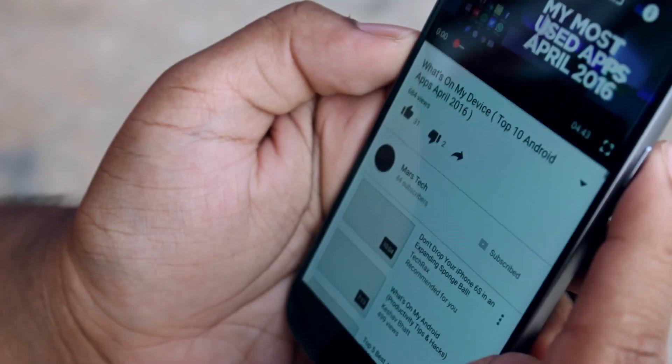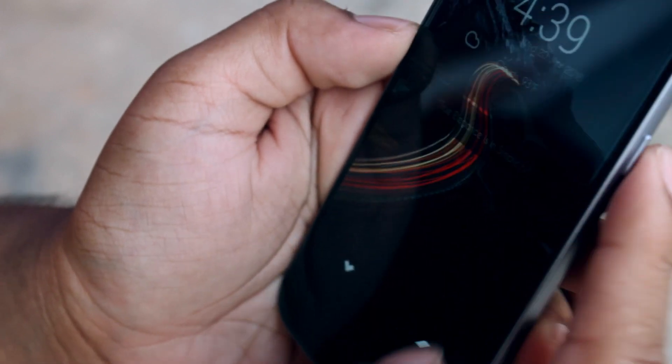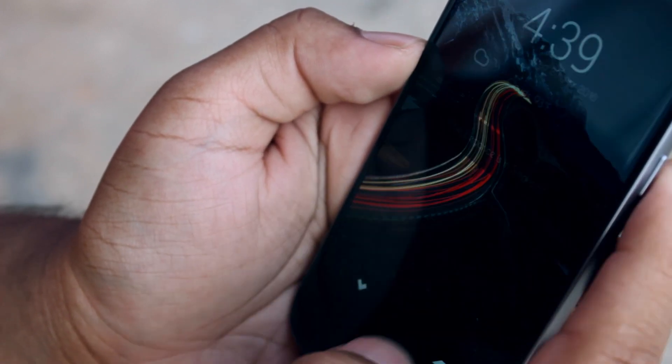And that's it — now you can have your own custom navigation setup to your liking. One of the best parts about this is that people get totally confused when trying to use your phone, and let's be honest, it's fun to see people lose their minds simply trying to navigate through a device.